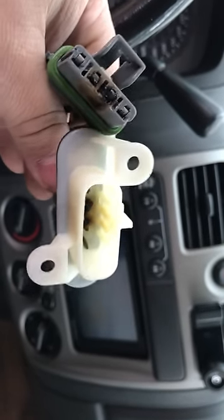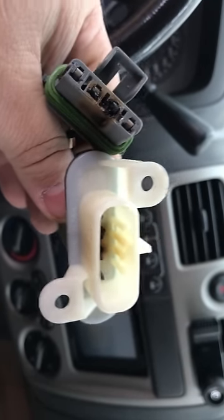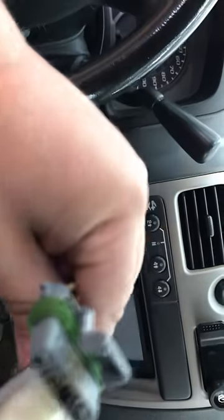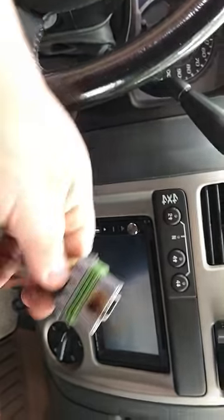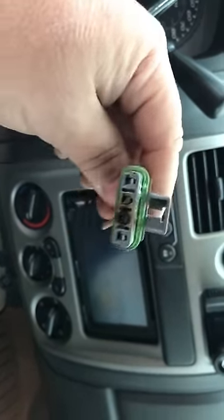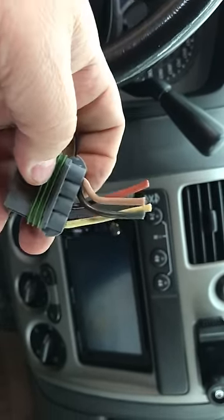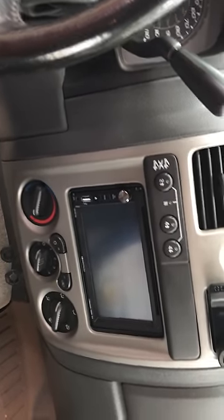I ordered the parts — I got mine from AutoZone, but you can get them from Rock Auto and other places too. It cost me a total of about $60 for everything. What costs the most, believe it or not, is not the resistor but the wiring harness. They give you the plug with about two feet of wire. I cut mine down and spliced it in, and everything seems to be working fine with that now.